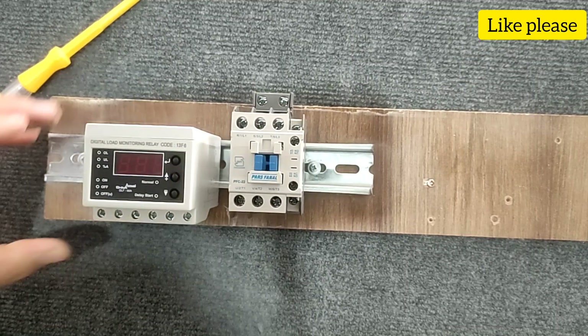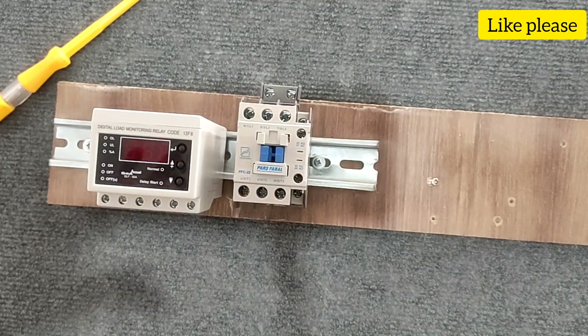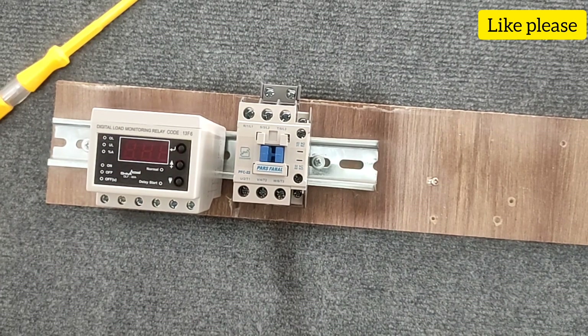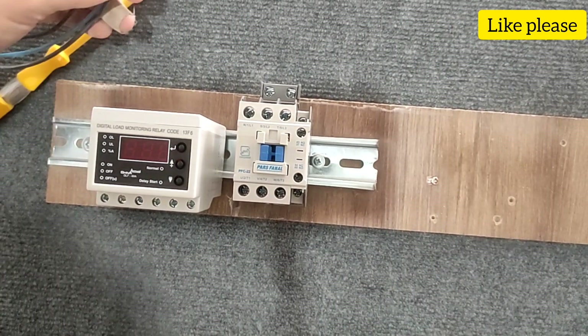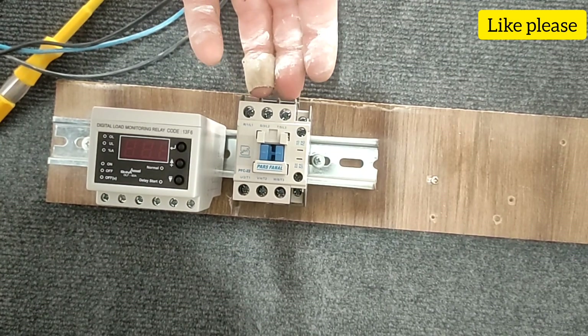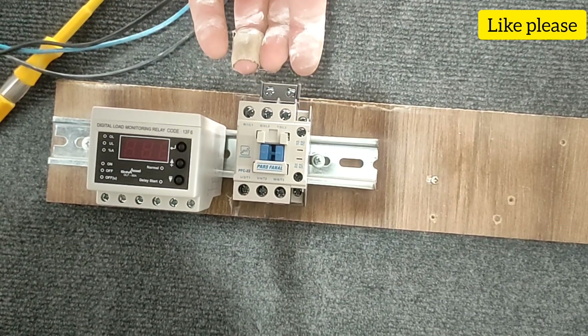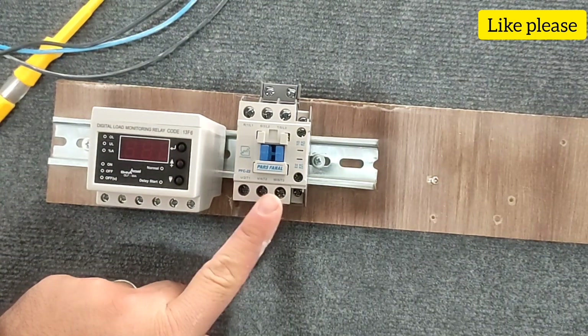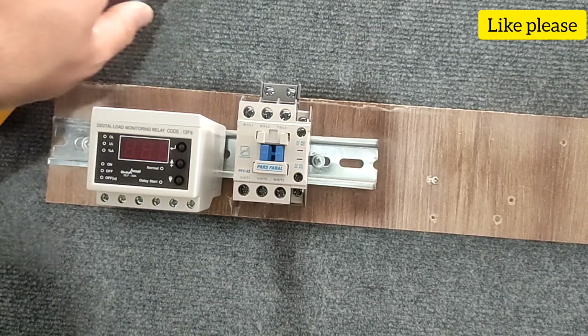First we go to the wiring of the power circuit. We assume that our consumer is a three-phase electric motor and we want to control its current. We assume the three main phases are connected to the input of the conductor, and now we want to connect its output to the electric motor.